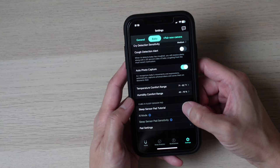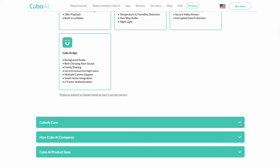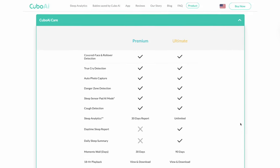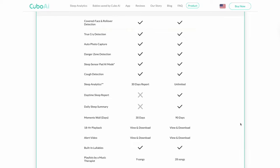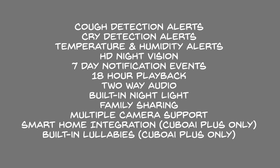If you have the sleep sensor pad, the app has a tutorial that teaches you how to set it up. Since we co-sleep, the sensor pad doesn't really work for us. With the purchase of the Cubo AI Plus you do get one free year of Cubo AI Care Premium, a $49.99 value, which gives you features such as moments wall storage and sleep analysis. After one year you can purchase the annual plan for $49.99 or pay monthly. They also offer a higher-tiered ultimate plan with more features like sleep reports, summaries, and access to a music therapist playlist for $79.99 a year or $7.99 a month. If you choose not to extend your plan, your camera will still be usable without paying a monthly or yearly fee.